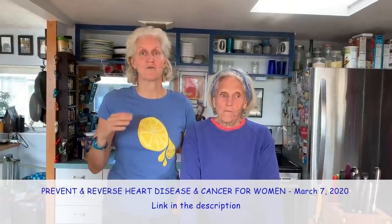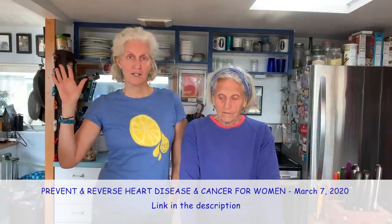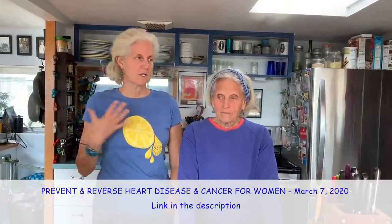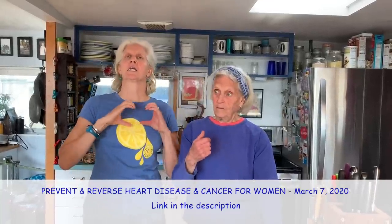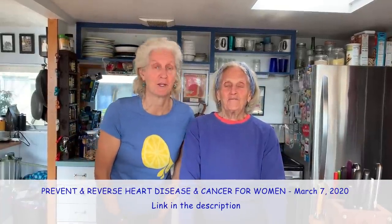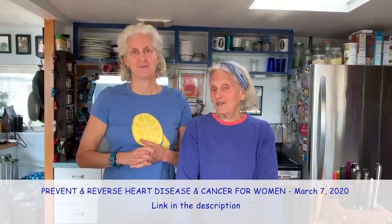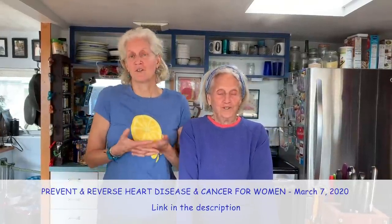Another announcement: on March 7th is the Prevent and Reverse Heart Disease and Cancer for Women Conference here in Cleveland, Ohio at the Cleveland Clinic Wellness Institute. Dr. Christy Funk will be there — she's coming from California and she's a breast cancer surgeon and researcher. And Colin Campbell will be there, and my husband — he's the keynote speaker. To have both Colin and my husband on the same program is so exciting because they are the originals.